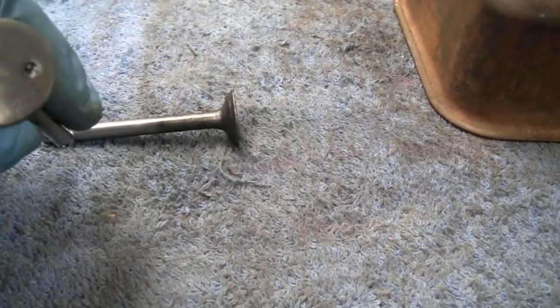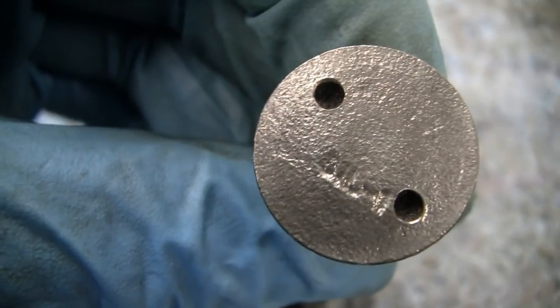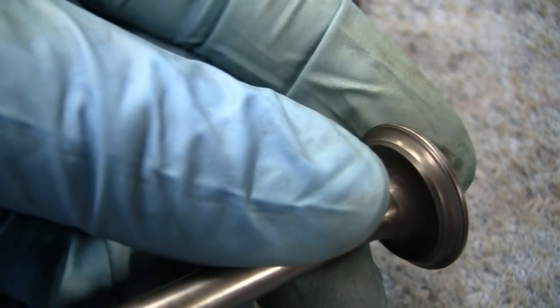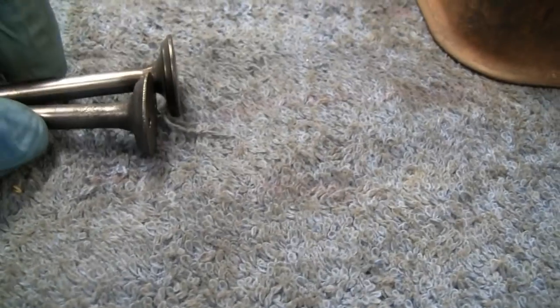These valves aren't horrible but they're not the best. This one here is the exhaust - it has a little bit of pitting on it but not bad, we could probably lap that out. It's got writing on there and very faintly you can see 'EX' so that's the exhaust valve. This other one has a bit of a groove. I think what I might do is give these to Mike to clean up on his valve machine - I hate to put new ones in this thing.